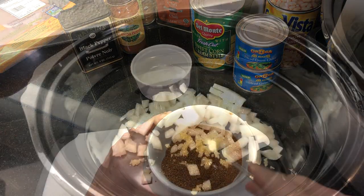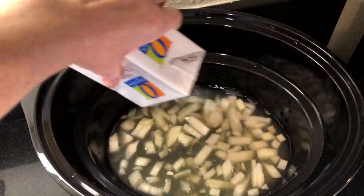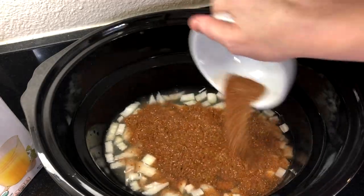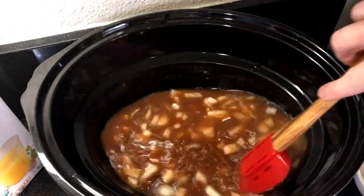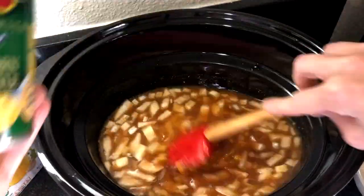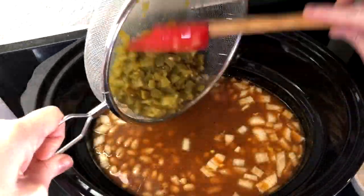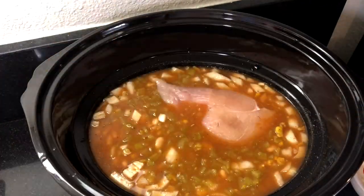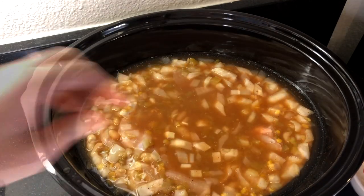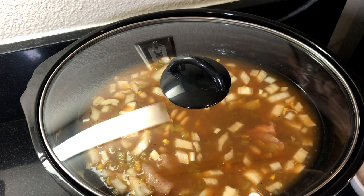This crock pot chili recipe is so easy — everything is going right into the crock pot. Pour in three cups of chicken stock, then add the spice mixture and stir to combine. Add the can of white beans that have been drained and rinsed, the can of cream corn, and the drained can of green chilies — I'm using mild, but you could use hot for a spicier chili. Add the raw chicken breasts and make sure there's enough liquid so they're completely covered.